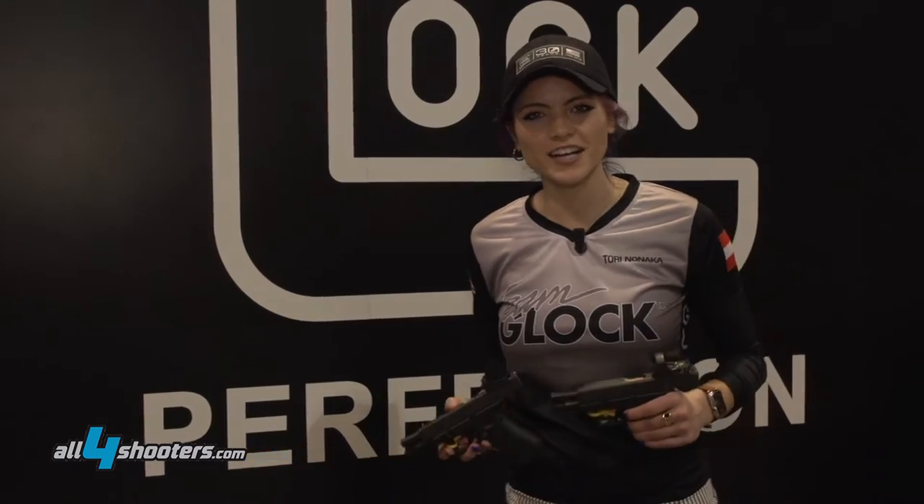Hi, my name is Torino Naka and I'm at the 2016 SHOT Show at the Glock booth. I want to talk about some very exciting new products we have.